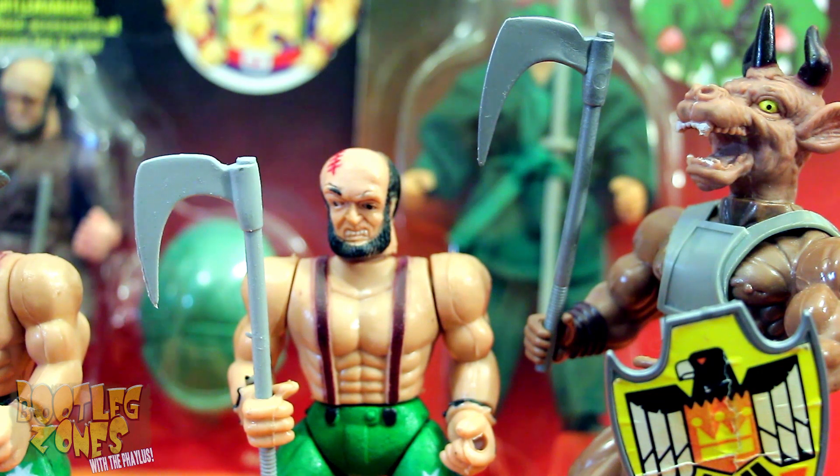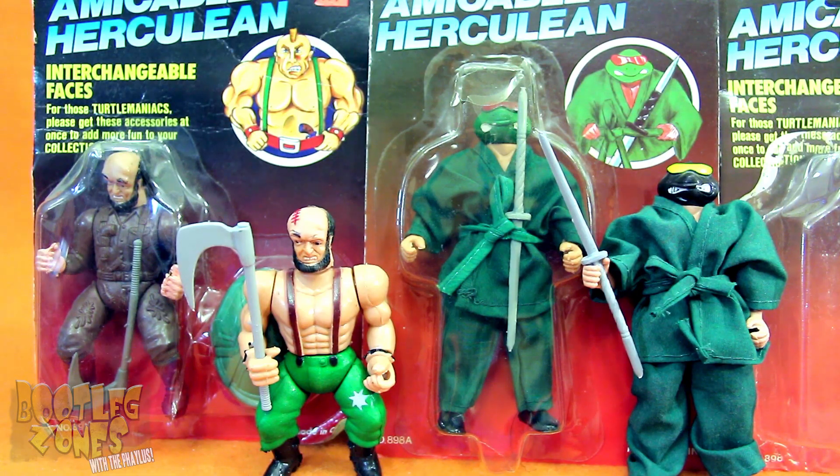It's funny how many times Ninja Turtles knockoffs have also fallen into the galaxy hole — you wouldn't have thought this would have happened quite as often. And then, of course, like any good galaxy hole line, there's different versions!